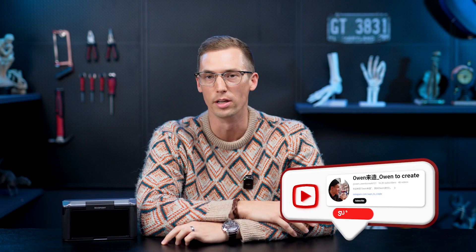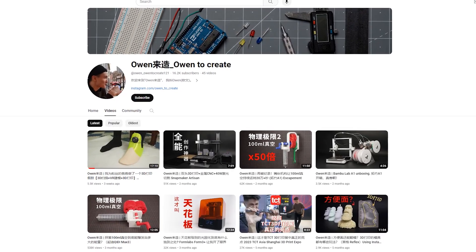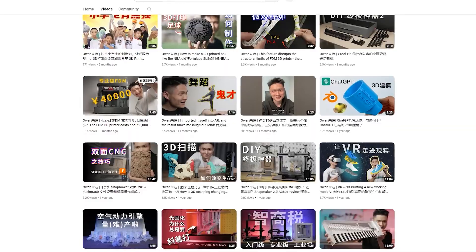Recently we came across a very interesting story of a man named Owen. He has his own YouTube channel, and on his channel he has a fan whose father had a tragic accident and needed a new prosthetic foot. So with the help of 3D scanning and printing technology, he made this man a new prosthetic foot — using Revopoint's new Miraco stand-alone scanner.